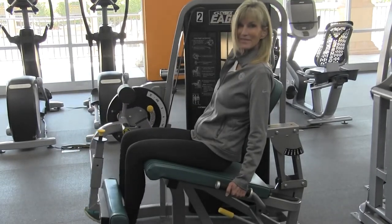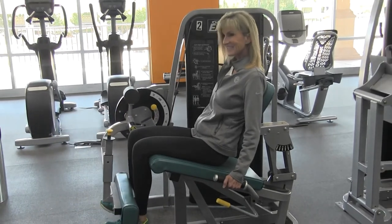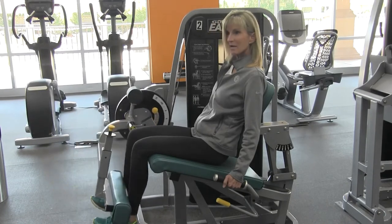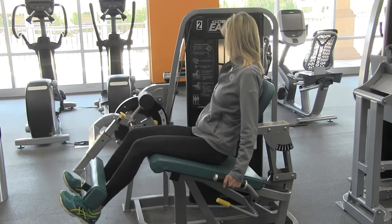You're going to do this for 10 to 12 repetitions. By the time you reach that 10 to 12 reps, you should feel a little bit of a challenge. It should be challenging, and if it's not, go ahead and adjust the weight and increase the weight.